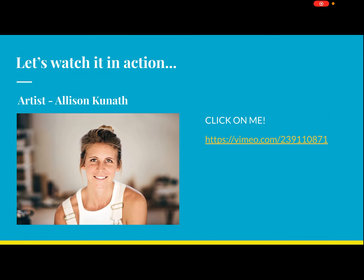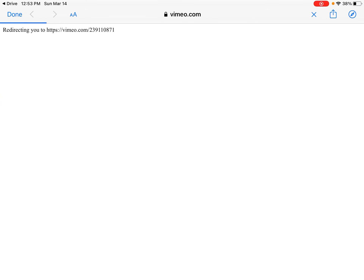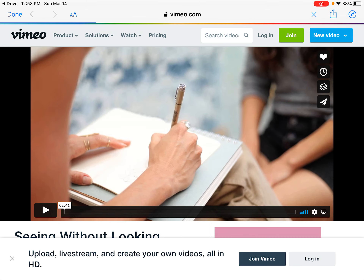We're going to watch this in action. The artist we're focusing on this week is Allison Kunath, and we're going to watch a video of her talking about her work. She does blind contour portraits of people, and it's a really unique process. Let's check it out.